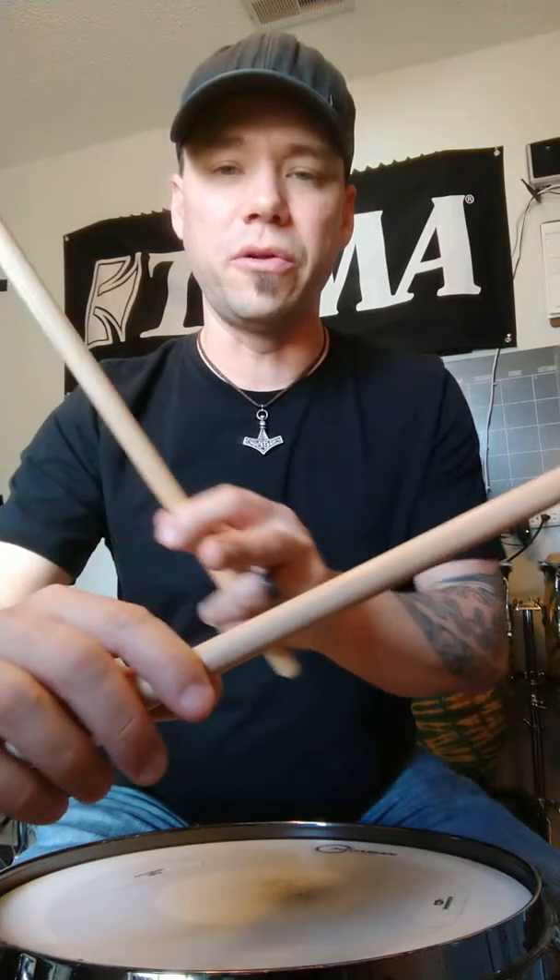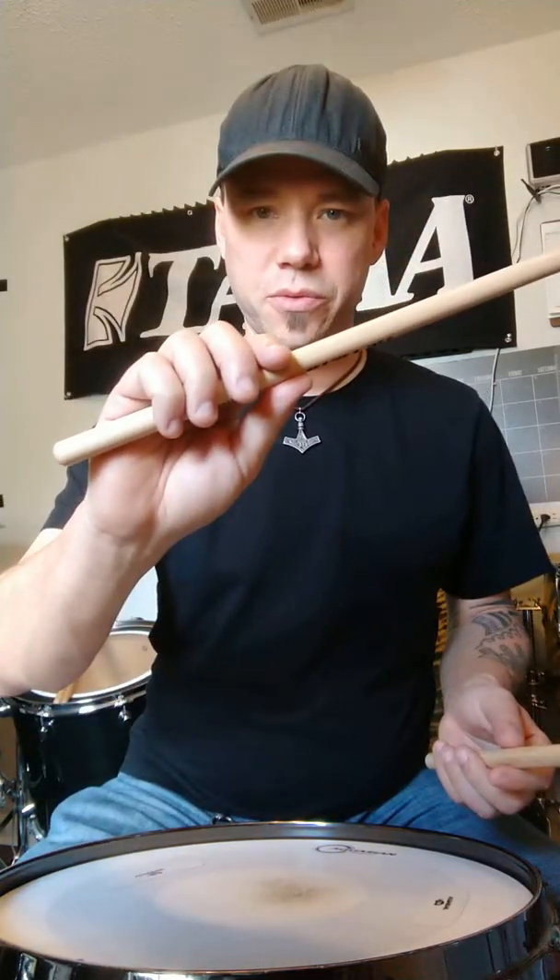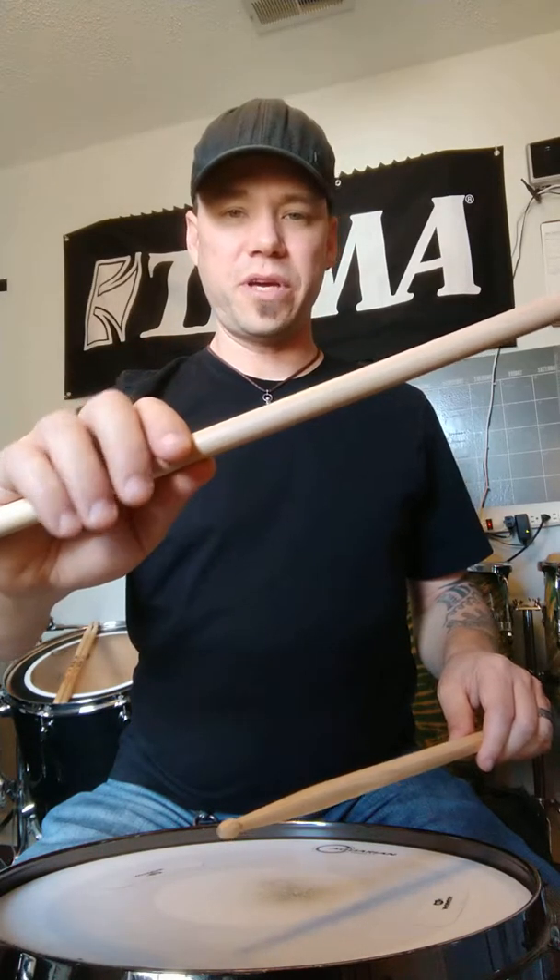All my students use Vic Firth drumsticks, and I always instruct them to pinch — put the thumb print on the American flag there, and the first finger pinches right across from it at the very first knuckle. That's our fulcrum point; that's where we hold the stick. We don't want to be white-knuckling it or getting red fingers — that's too tight. Just give it a gentle pinch right there, then release the stick to get multiple bounces. By release, I mean just kind of dropping the stick and removing these three fingers to get a good bounce, a good buzz.